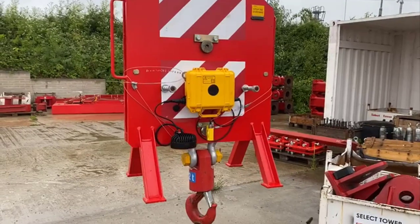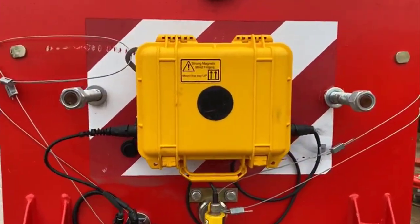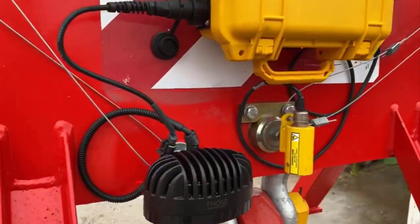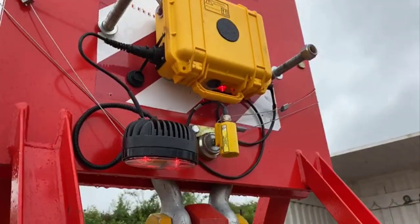SelectPlant developed the Vantage Plus hook camera system in 2016 after having looked on the market and been unable to find a system with the features we wanted. Having used the system for a few years, we've decided to use our knowledge to develop a new version with enhanced features.